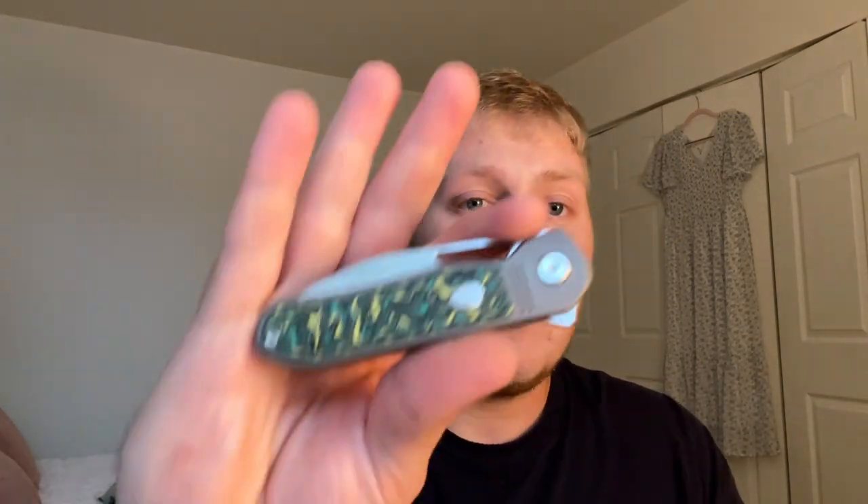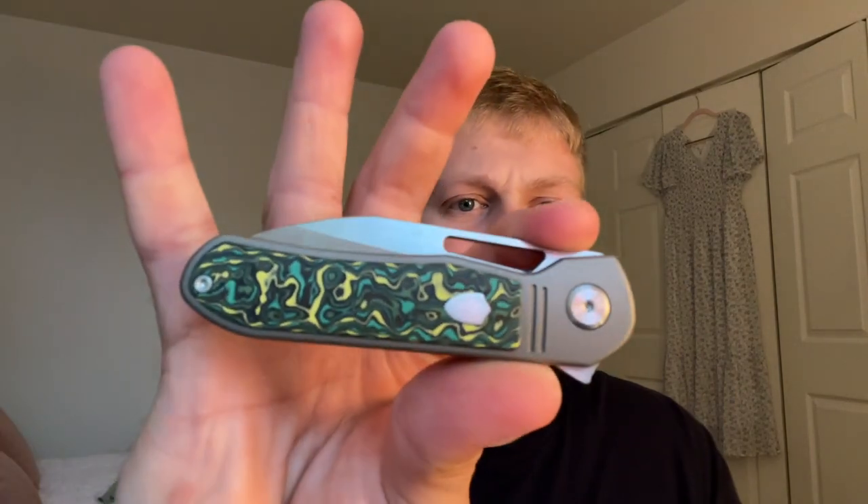The last couple of knives from Tuya have been absolute bangers. The Kaladin was very cool — a Jim Skelton design OEM'd by Tuya — and the MVV4 was fantastic as well. Then you have the Mutt, and I also have the Wraith in, so be on the lookout for a review on that probably within the next week or so. All the models come in at a very competitive price point, which I'll get into at the end of the video.